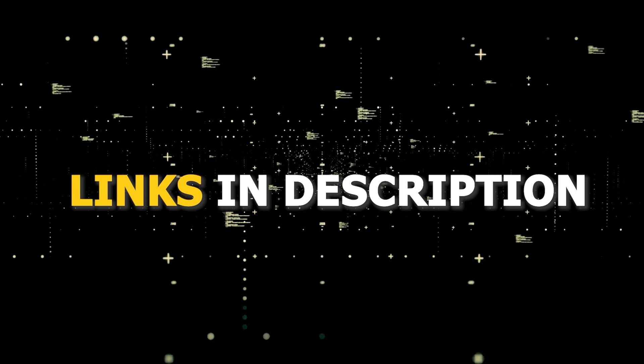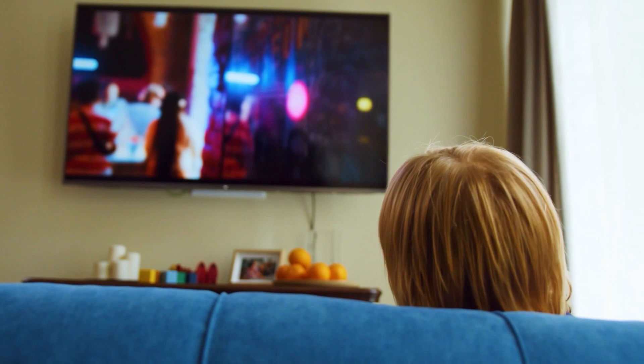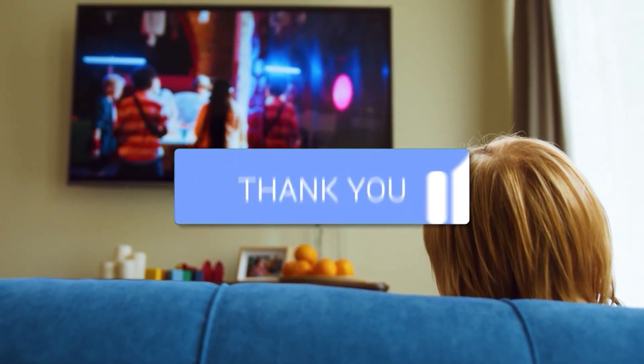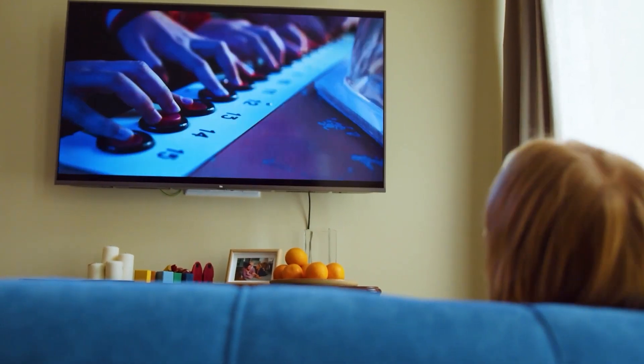I've had great luck with all these streaming players and I'll put links in the description down below of where you can get one of them. Hopefully this video was helpful for you. If it was, go ahead and click a thumbs up on it, and go ahead and subscribe to my channel. I make tech videos all the time and I would love to have you back in the next one. Take care.